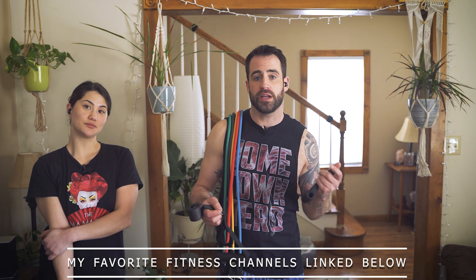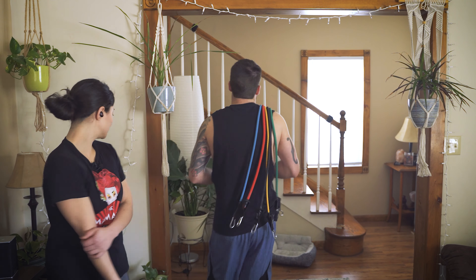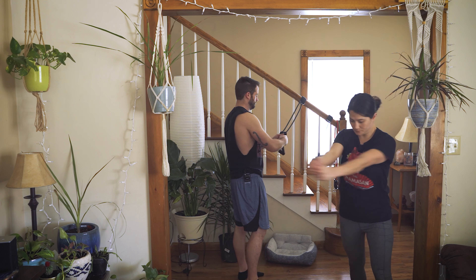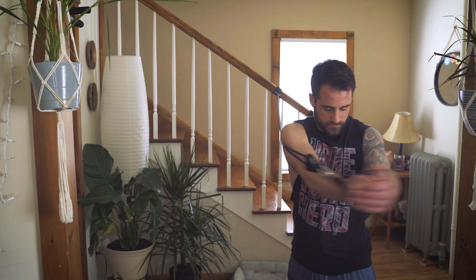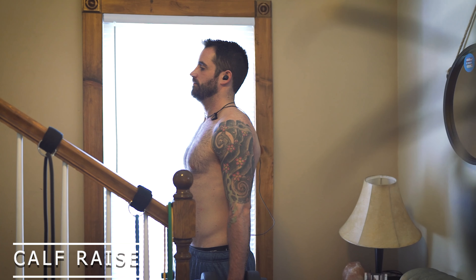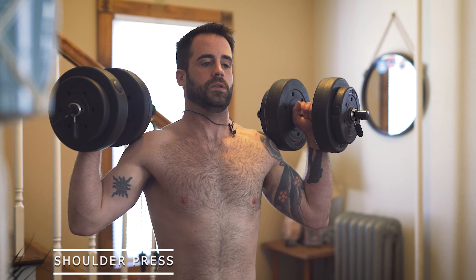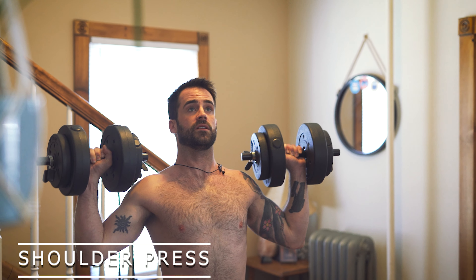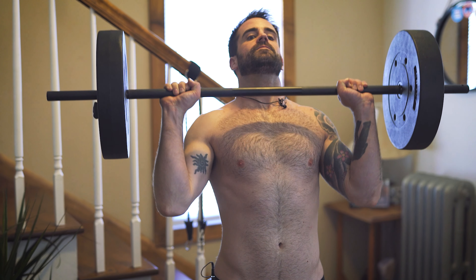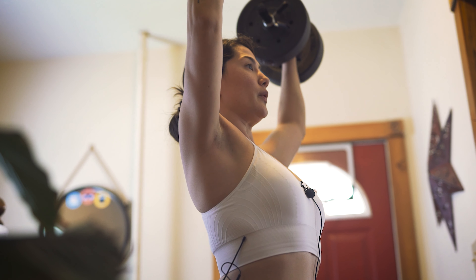So we're going to start with an ab workout warm-up, and I'll show you what we do over here. We'll be right back.